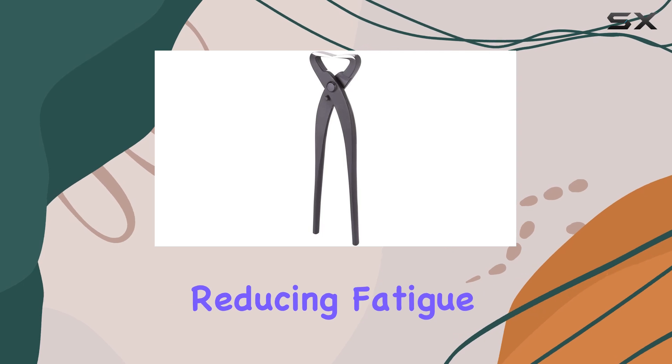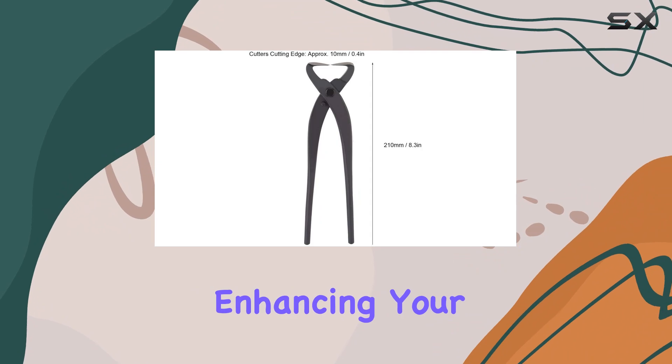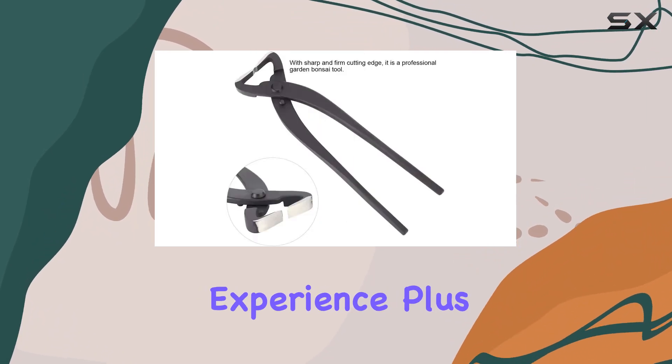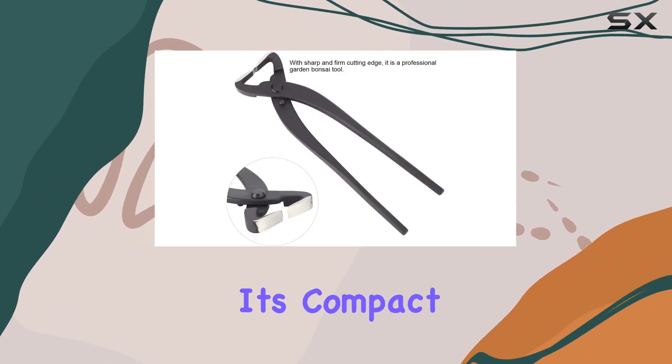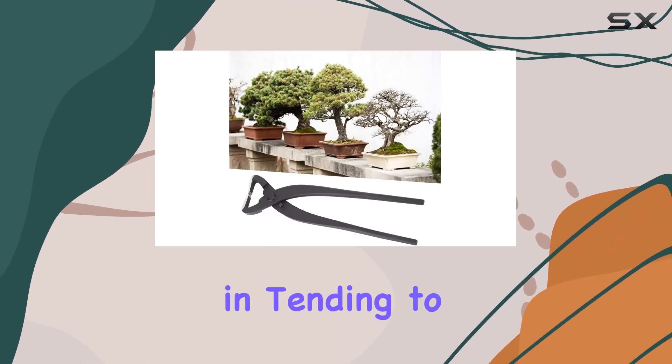What sets this tool apart is its ergonomic design. The handles are carefully shaped for comfort, reducing fatigue during long sessions. This makes it a joy to work with, enhancing your bonsai gardening experience.